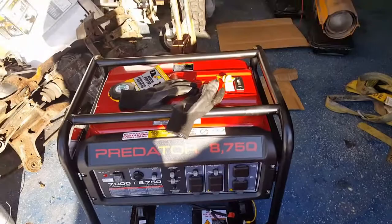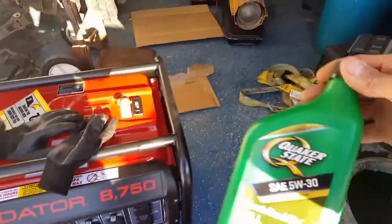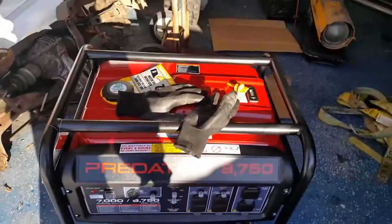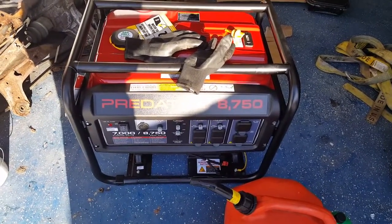I'm gonna put the oil in it and the gas. Start it up. I'll put in the full synthetic, 5W-30. Harbor Freight generator — same one my brother got. Let me put this stuff in, I'll be right back.